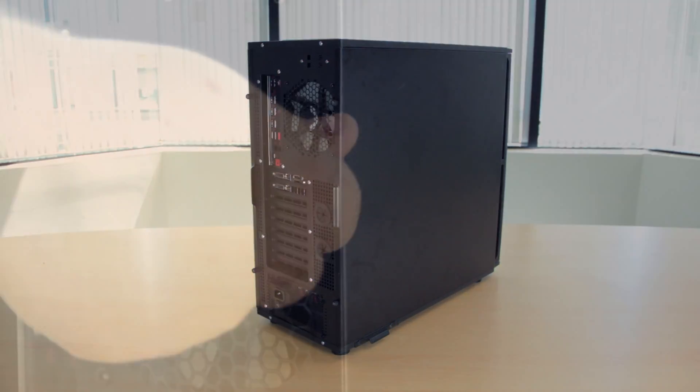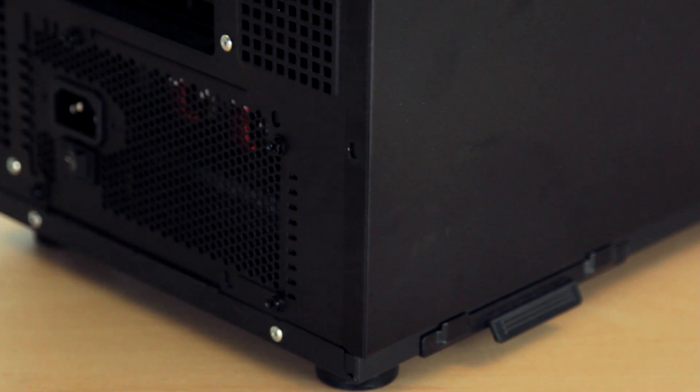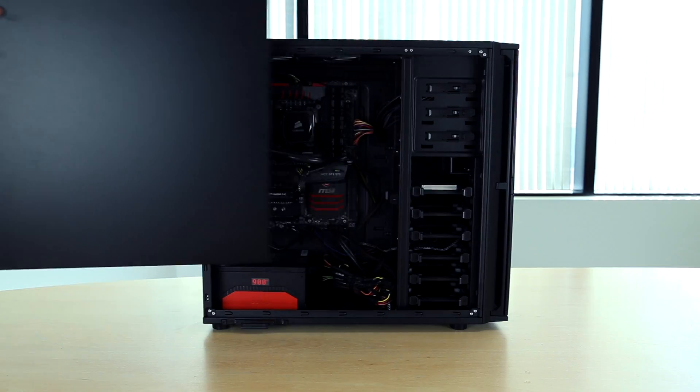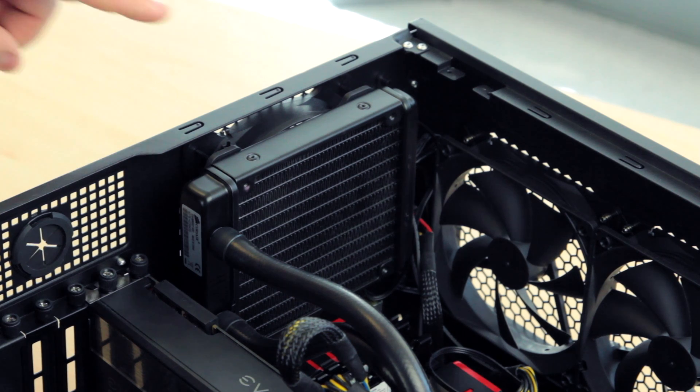Making sure your computer is both turned off and unplugged, first dismantle your computer tower case so that your motherboard is exposed. This may require tools. Before handling any sensitive components within your desktop, make sure you touch a metal side to discharge any static electricity.